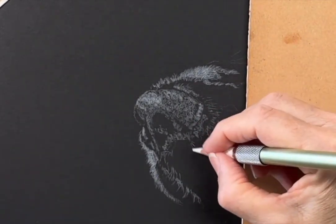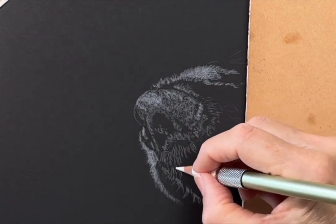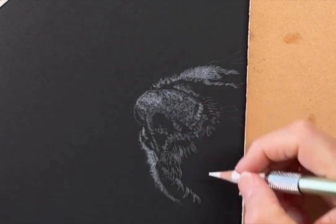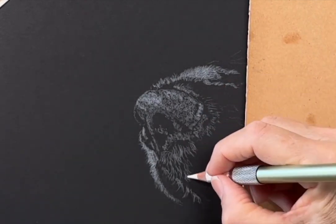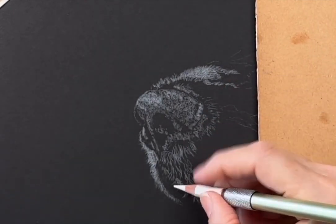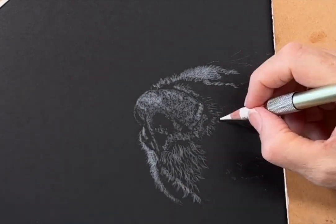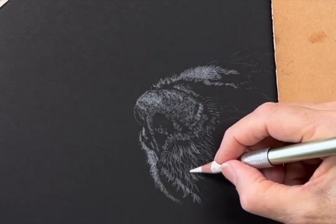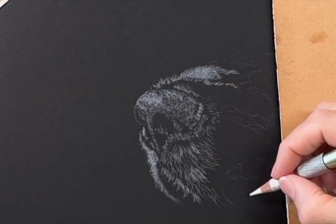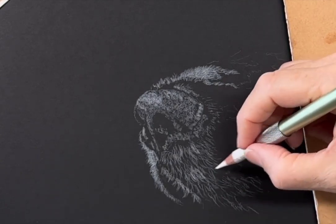As the darks are already in place with black paper, the pressure of the pencil then dictates the values. The lighter the pencil pressure, the darker and more grey the colour will be. The harder the pressure and the more layers put down, then the value will be lighter and whiter.